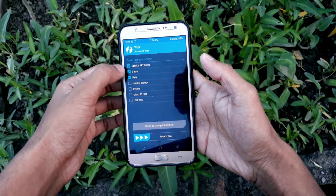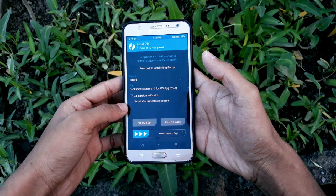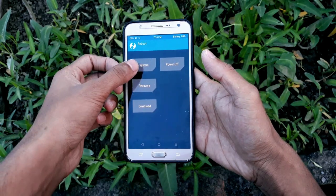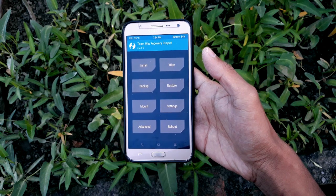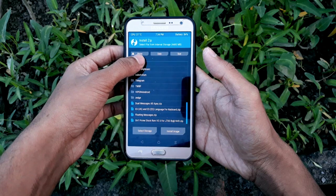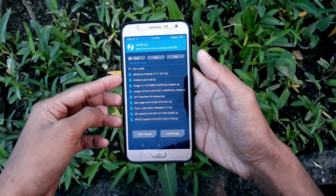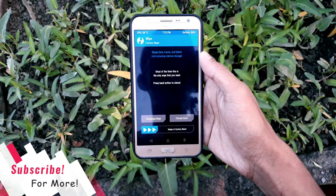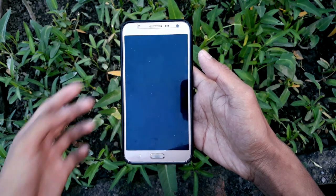To install the ROM, go to Wipe, then Advanced Wipe — wipe Dalvik, Cache, Data, and System — then swipe to wipe. Go back, click Install, and install the On7 Prime version 3.5 ROM. All the fixes are in one single zip. After that, reboot your system, go back to TWRP again, go to Install, and flash the Direction Lock fix zip and also the Afterburner kernel. After flashing the fix file you may need to clear the cache to avoid errors. Reboot your system and you're good to go. If you face any kind of problem, let me know in the comment section below.